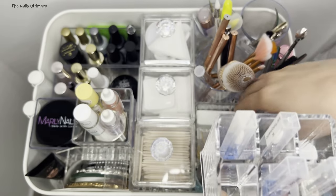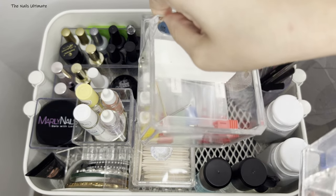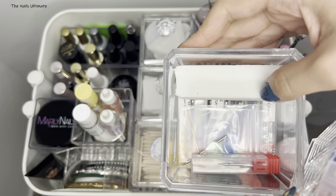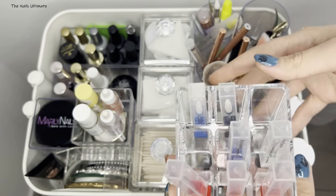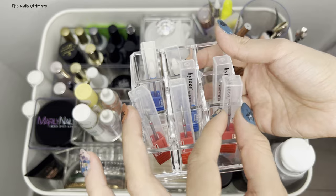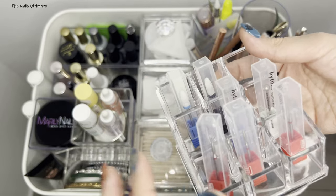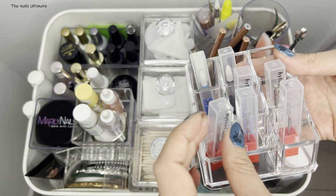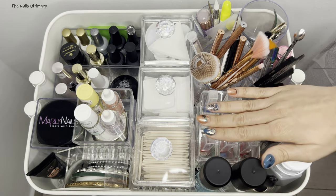I also have this container that I purchased recently — I keep all of my drill bits in here. There's a little white button block just to clean up my bits, and all of my extra bits are in here. On top I have this little cube where I keep my mostly used cuticle bits and some gel removal bits. Some spots are empty because I need to disinfect those bits, so I remove them. This is the system I'm currently using.